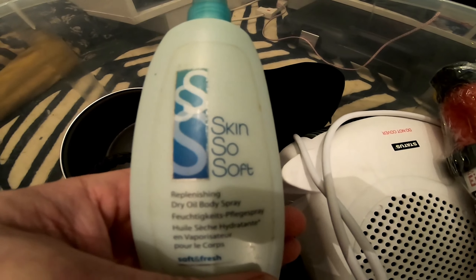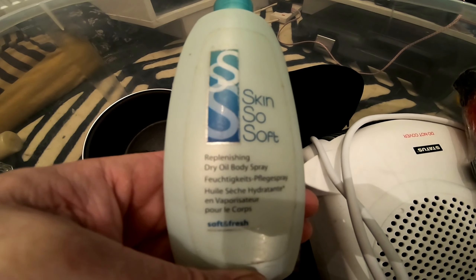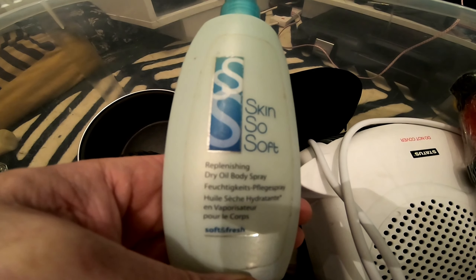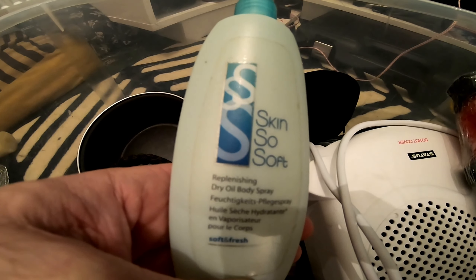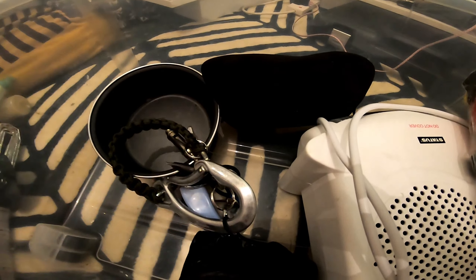This is Avon Skin So Soft — I've only just found this. It's meant to be really good for keeping insects off you, so I'll be trying that. It's only half full but it'll still work. I also have a razor.